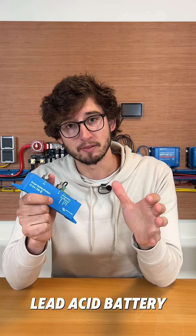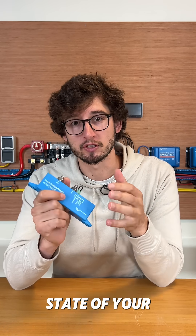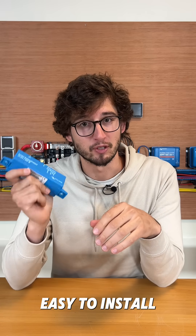Especially if you have a lead acid battery and you don't always monitor the state of your battery, it may be easy to install a battery protect.